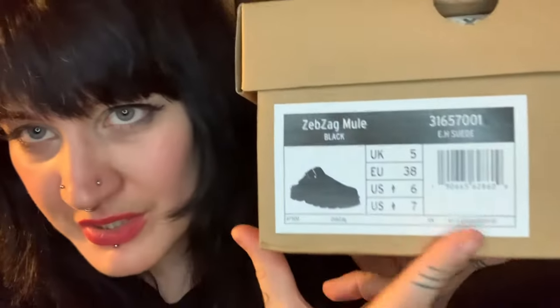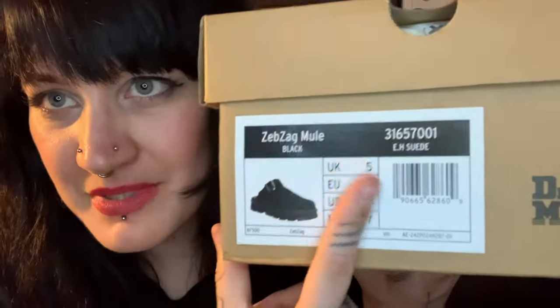I bought this pair because I wanted a kind of open shoe for summer, but not too open, because I'm living in the city and my feet get dirty really quickly. So I got this one — it's the Zigzag mule.